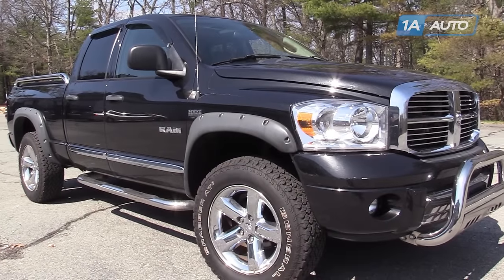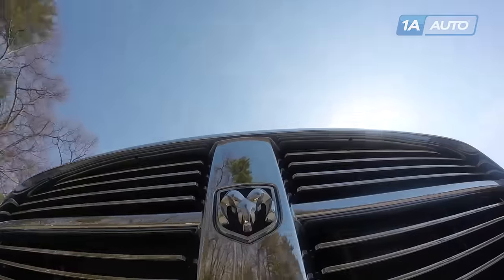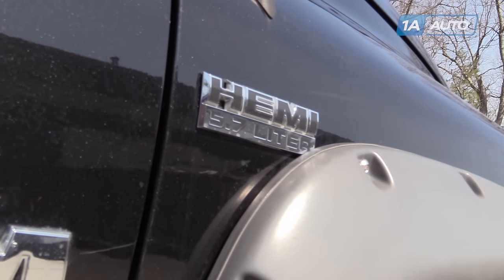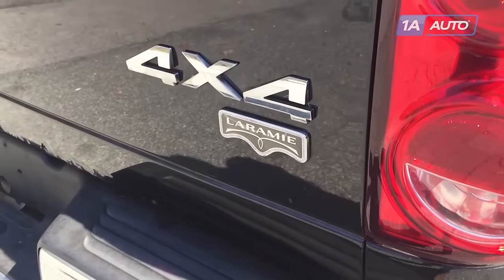In this video, we're going to show you how to install or replace the parking brake shoes and hardware in this Dodge Ram. This one's a 2008, but the procedure is pretty much the same for 2007 to 2010 Dodge Ram 1500s, excluding mega cabs.